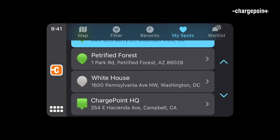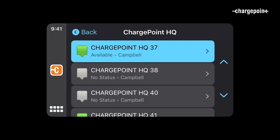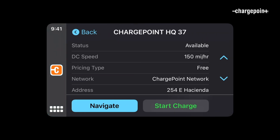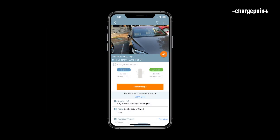The MySpots tab lets you see any favorited stations, check their status, and navigate to them. I can tell you charging at the NASA Ames Research Center is out of this world, and the petrified forest totally rocks. If you don't have any favorite spots yet, add them in the mobile app by tapping the heart at the top of the screen.